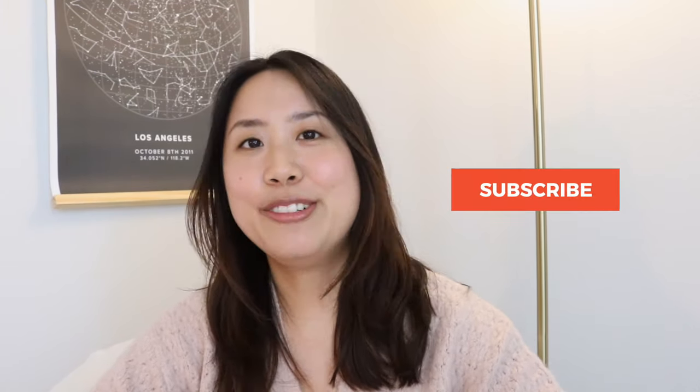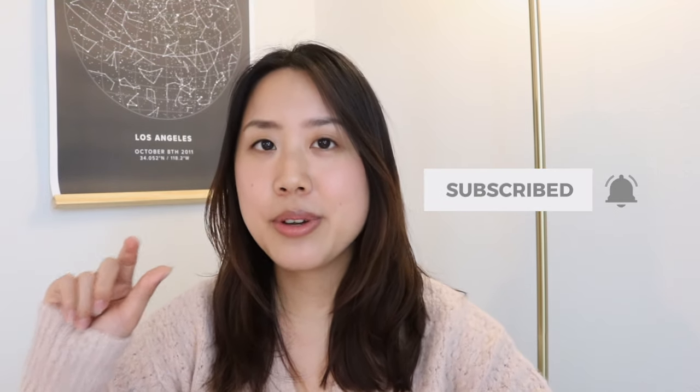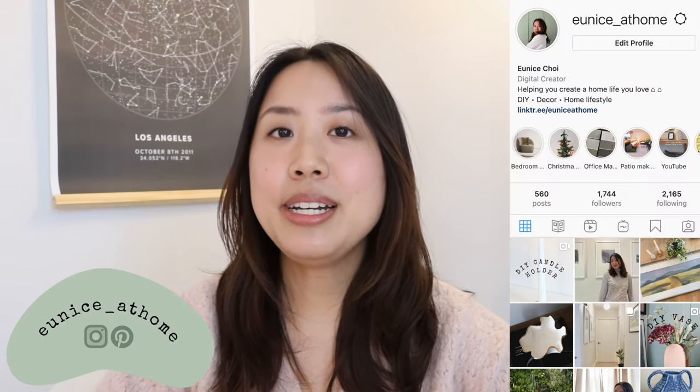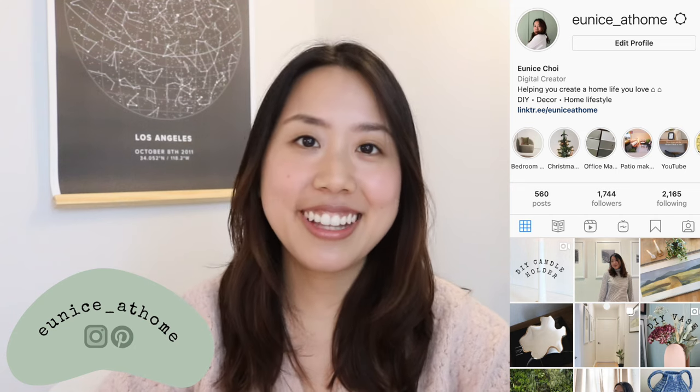Let me know below what you thought about this DIY boucle chair and if it's something you'd be interested in doing. Don't forget to give this video a thumbs up if you enjoyed it and subscribe to this channel to see more DIY and makeover videos from me. When you subscribe, make sure you hit the little bell next to it as well so you're notified when I upload future videos. Go ahead and follow me on Instagram to keep up with my projects — I love connecting with you guys over there. Thank you so much for watching. I'll see you guys in my next one.